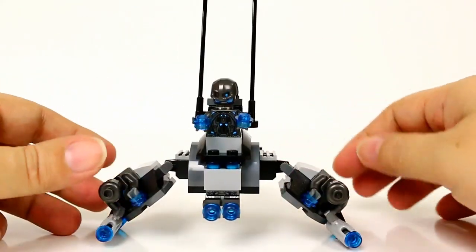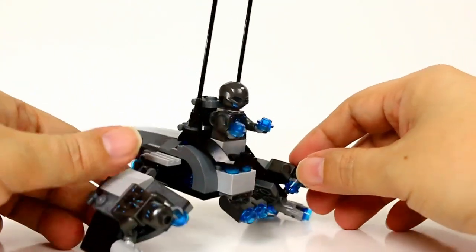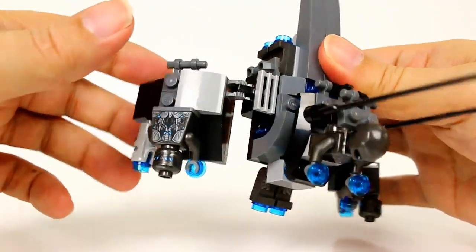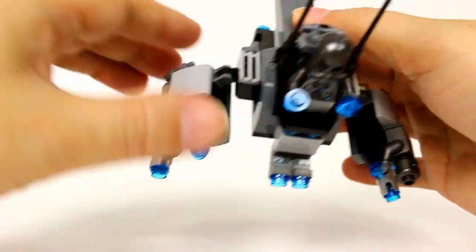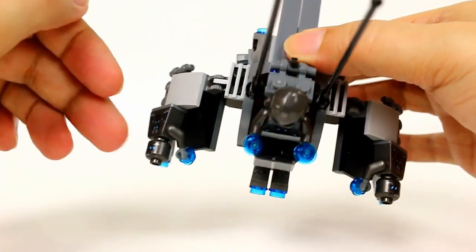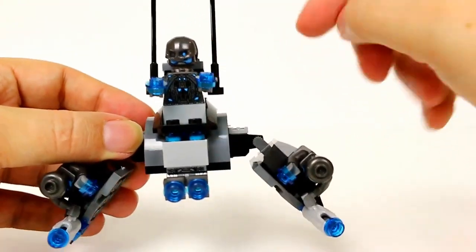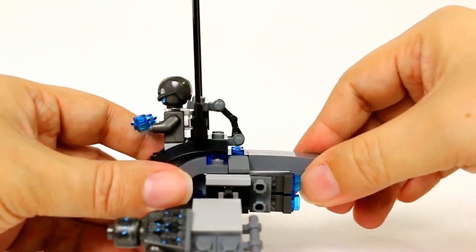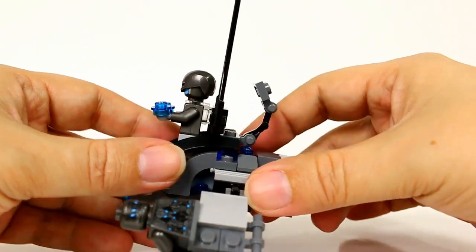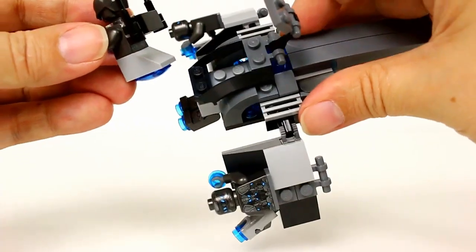A neat thing about this is the Ultron minifigures break down and actually attach to the ship in different ways. On the wings you can see one soldier with his stud shooter and the other soldier — the legs actually attach back here for each one. Up top is the Ultron officer, who sits in this little compartment section. There's a little piece that acts as a lock to keep him in there.